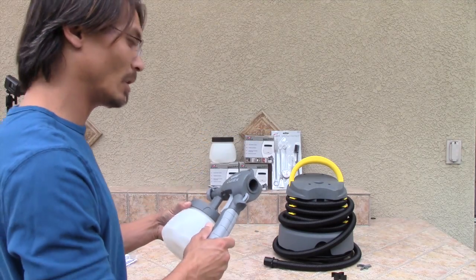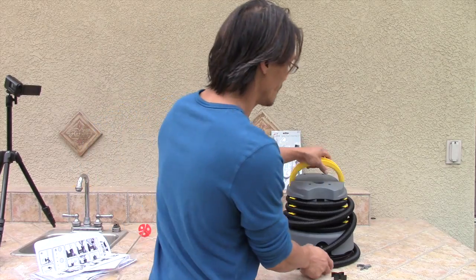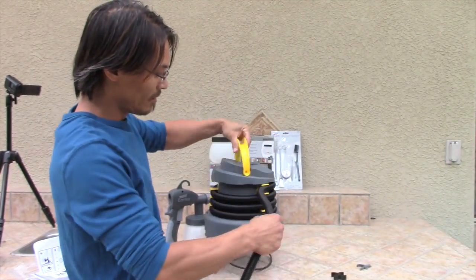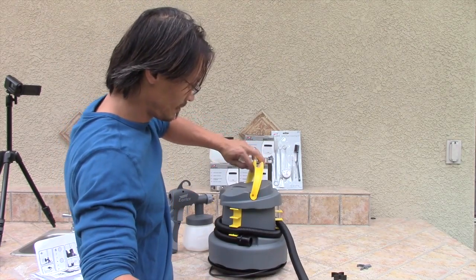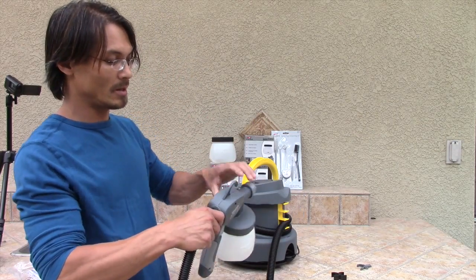Now we will be disassembling this gun, making sure everything is in it nice and securely, everything is ready. We can go through that in a later video. I believe this thing has a 13-foot hose — it goes all the way around and plugs in right there.